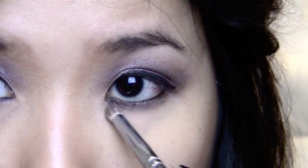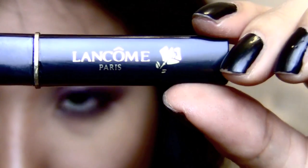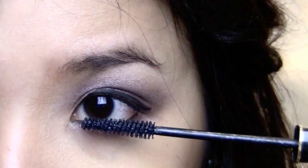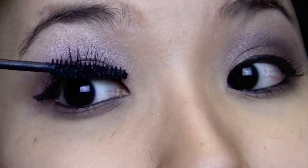Taking that medium muted shimmery purple color, apply it to your lower lids. Now let's move on with the mascara. I'm just going to do a really thin coat because I'm going to put on some faux lashes. But on the bottom you want to do it a little thicker so that the bottom lashes pop out more.